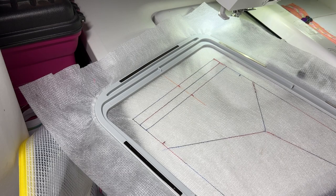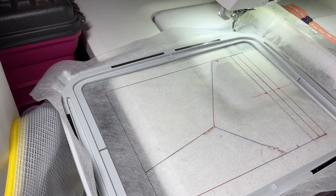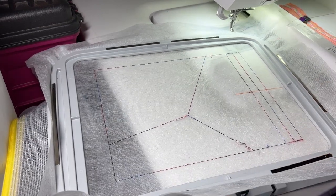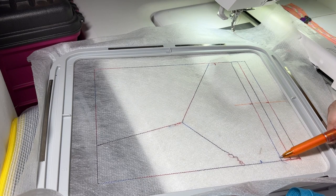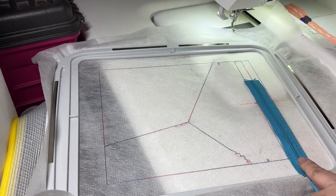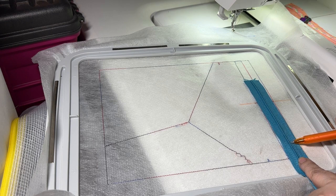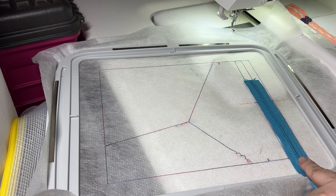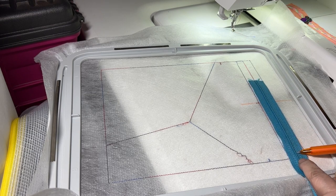The first thing we need to do is position our zipper on here. This bag will support either a number three or a number five zipper. There are three placement lines here. If you're using a number three zipper you're going to center the zipper between these two outer lines. A number three zipper tape in general is one inch wide — the three corresponds to how wide the zipper teeth are, approximately three millimeters. Some of the newer zippers with resin or nylon polyester teeth may be the same width but they're taller, so they take up a little bit more room. If you're using a number three, line it up between the two lines.